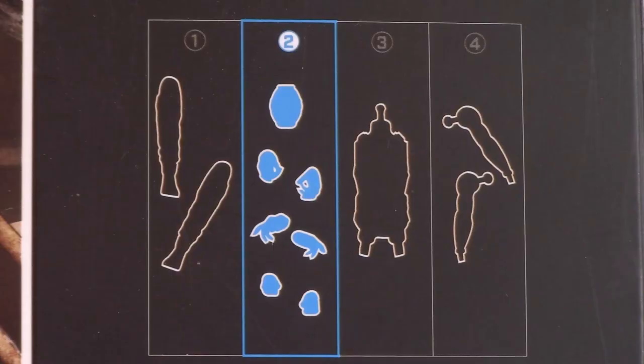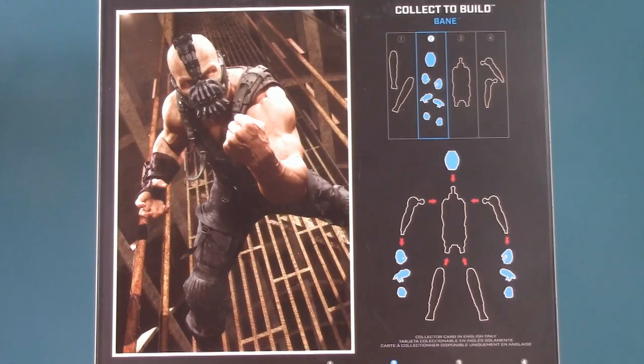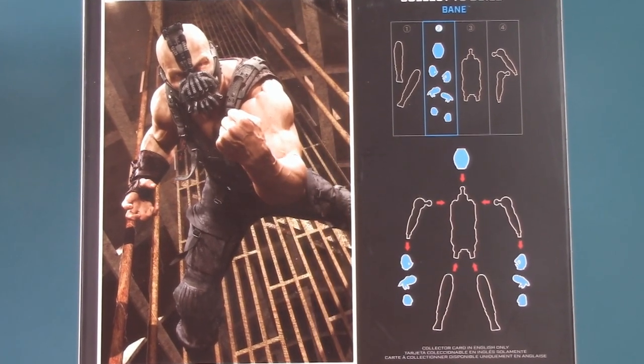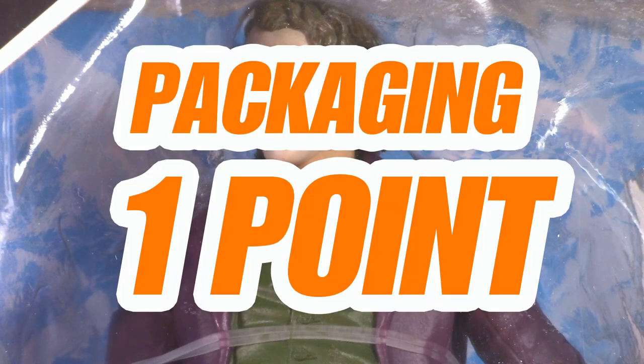We get his picture, the key of his parts, and how to put those parts together. Down here we see the other figures in the wave. Here's the part where I complain about all the space dedicated to Bane and not the figure in the box, and the almost ceremonial — for packaging, I'm giving the Joker one whole point.